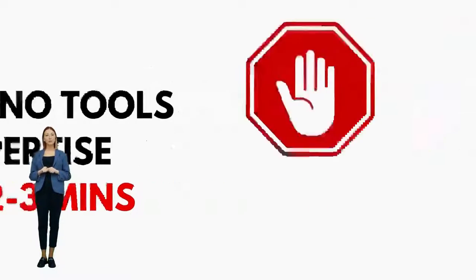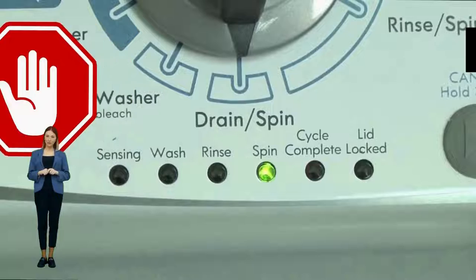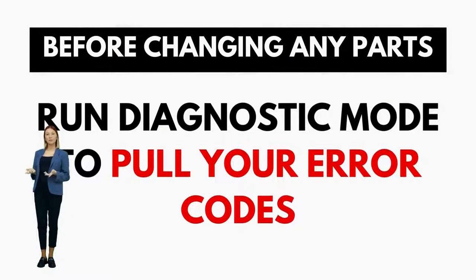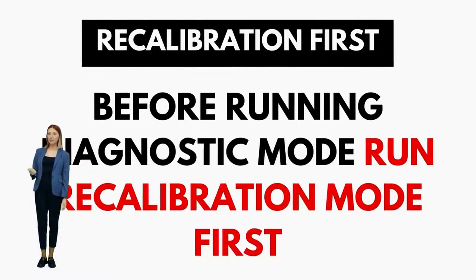All VMWs, regardless of brand, follow the same simple repair process, and by learning this method, you can potentially save thousands on washer repairs. These machines are specifically designed for straightforward, easy, and cheap repairs. That's why I am here to provide you with the knowledge and the confidence to troubleshoot and even repair your own washer without relying on expensive repair services.